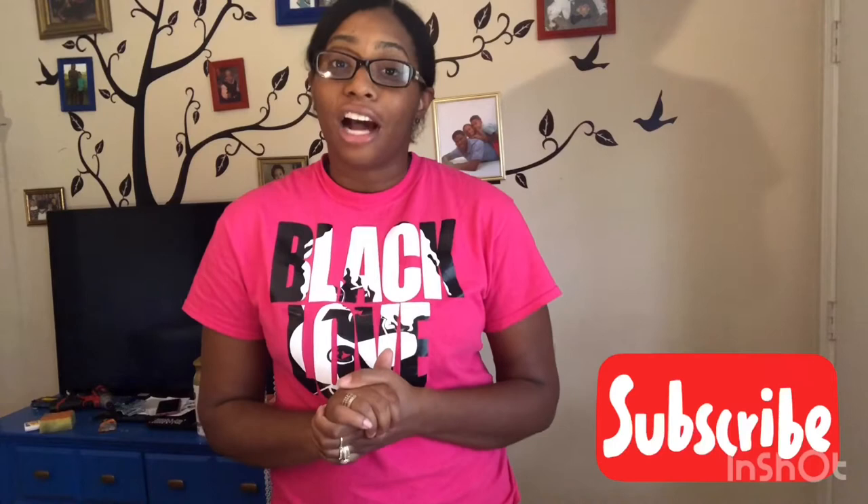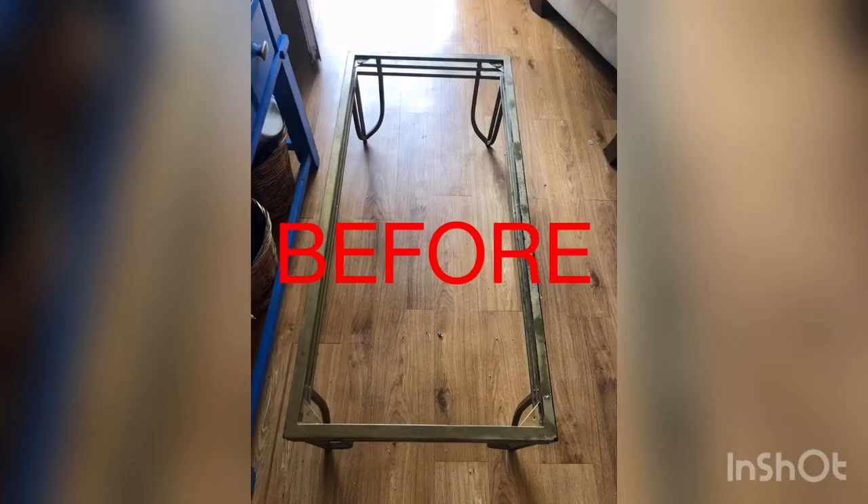Hey guys, welcome back! For today's video I'm going to show you how I took this ugly old coffee table and updated it to a beautiful tufted bench. I have everything I used in the description box below. If you go to Joann's to get your supplies like I did, make sure you use coupons — that is the best way to keep the cost of this project down. Follow us on Facebook and Instagram, and if you want a tufted bench too, stay tuned!